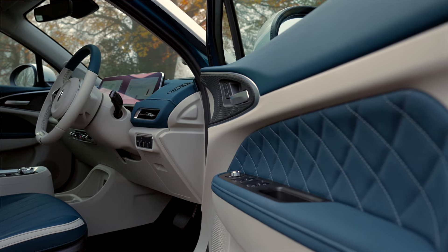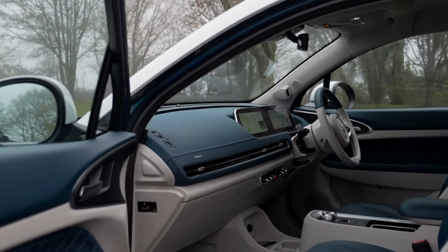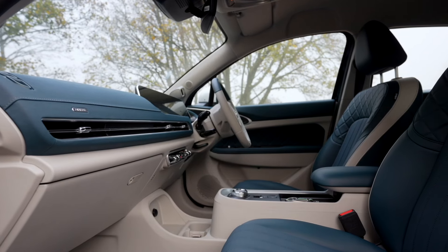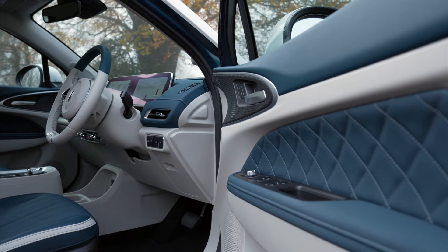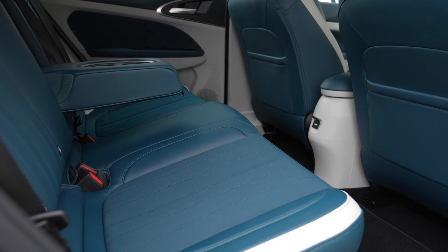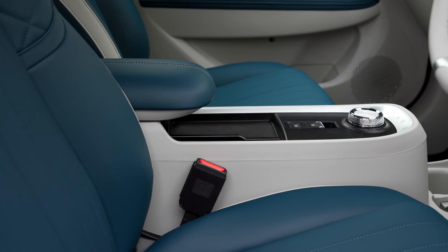If you thought the Aura 03's exterior was stylish, just you wait until you see the interior. The Aura 03 comes with an extremely high level of standard equipment, such as this quilted leatherette and Alcantara leather upholstery which is matched to the exterior colour of the car, extending to the interior door trim and dashboard. The plush interior feels very luxurious and adds to its premium feel, with all the materials being of high quality and extremely well made.